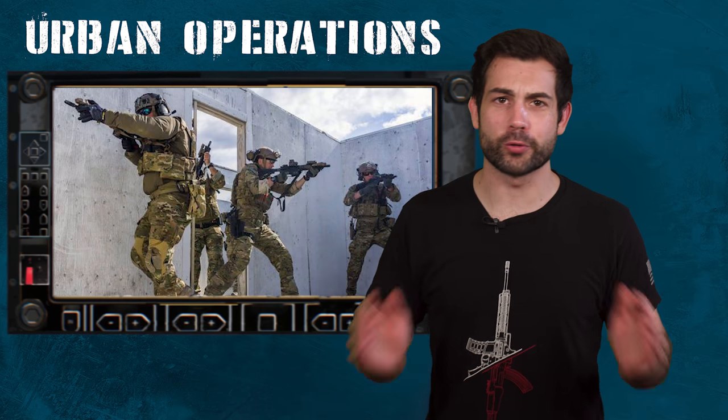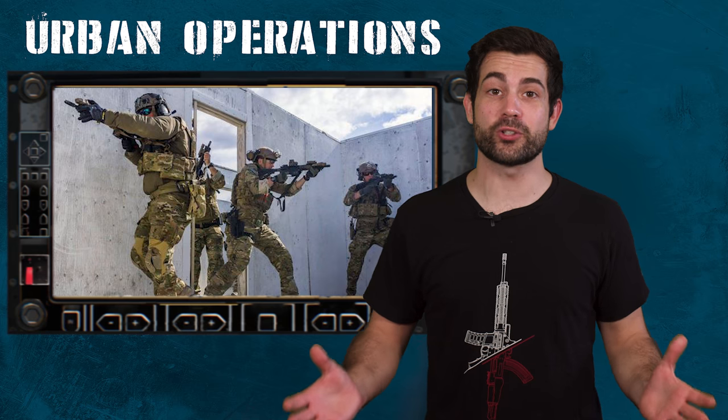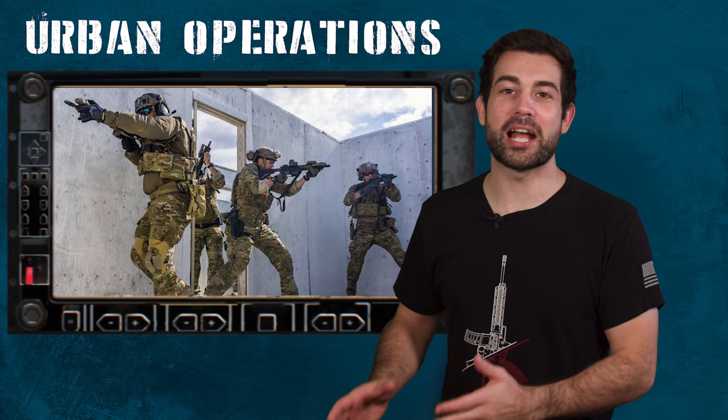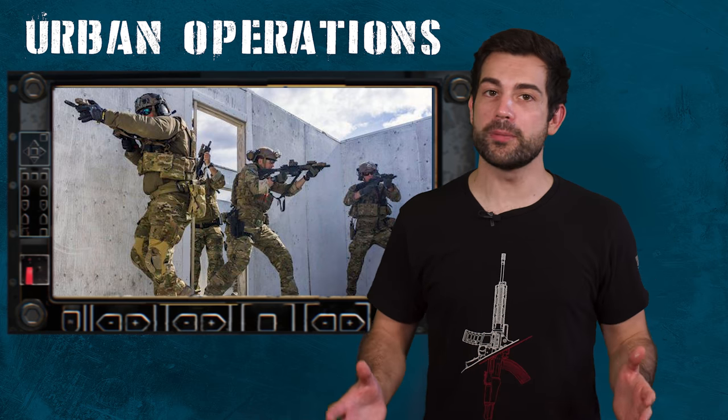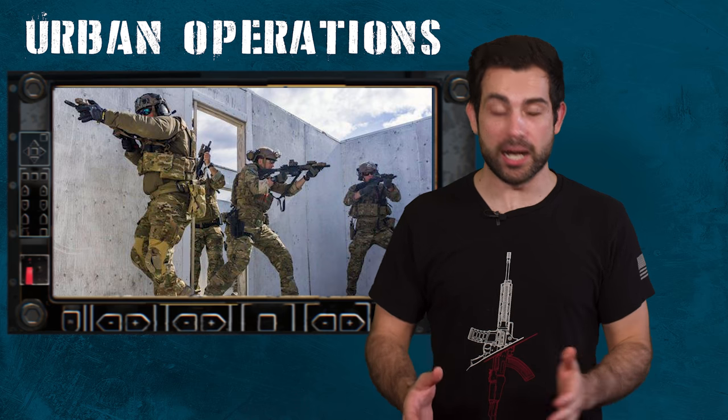Hello, I'm your host Chris Cappy. I'm an incredibly average U.S. Army Iraq War veteran. It's my goal with this channel to bring my very casual level of insight into how the military operates. Today's episode is about the military raid on an objective, also known as urban operations.